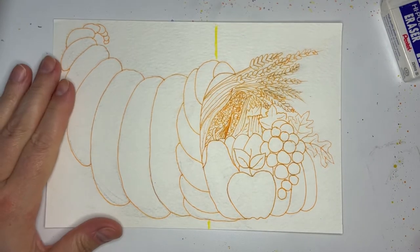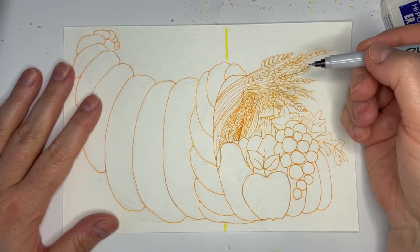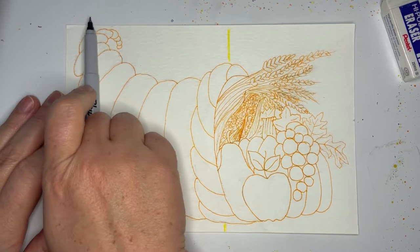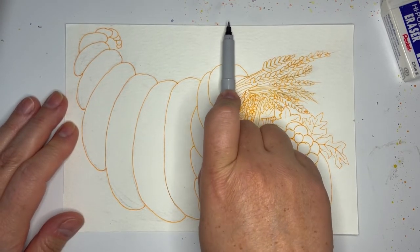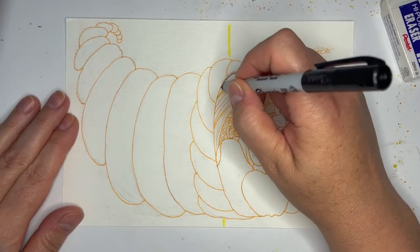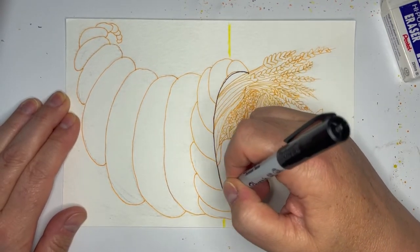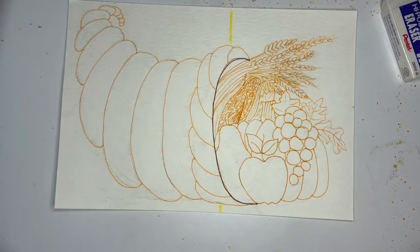Here we go, let's draw this horn of plenty. I know it looks complicated but you can do this. The first thing we're going to do is go over a little further than half, and that's where we're going to make this C — a big wide C that just runs flat at the bottom.